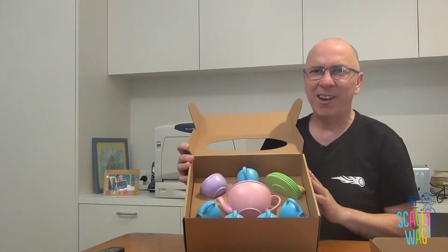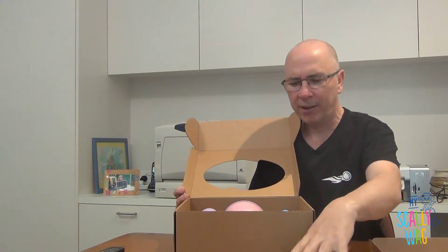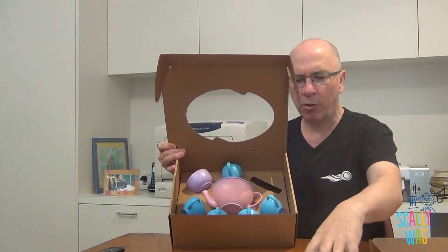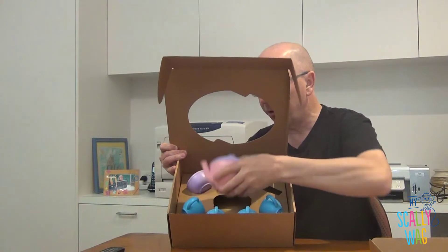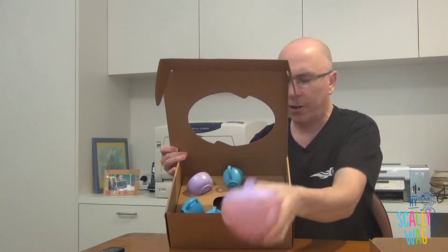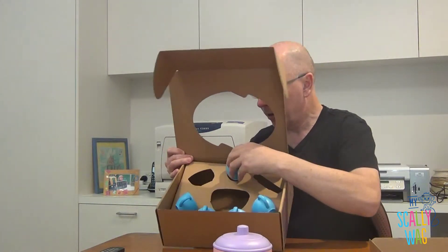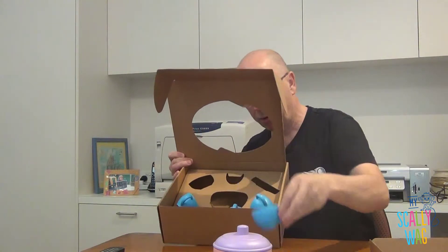But if you don't care so much about that, these are just a great toy. These are really, really robust toys. You get teaspoons, four bowls or plates, four teaspoons, the teapot, the sugar bowl, the cream or milk jug, and four cups.